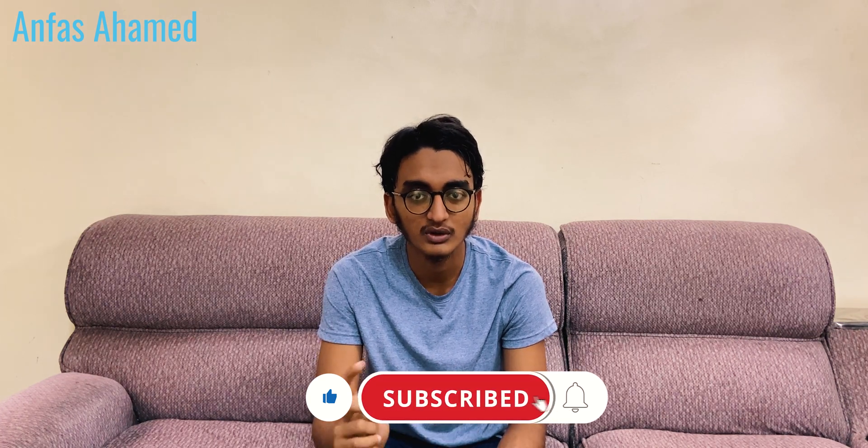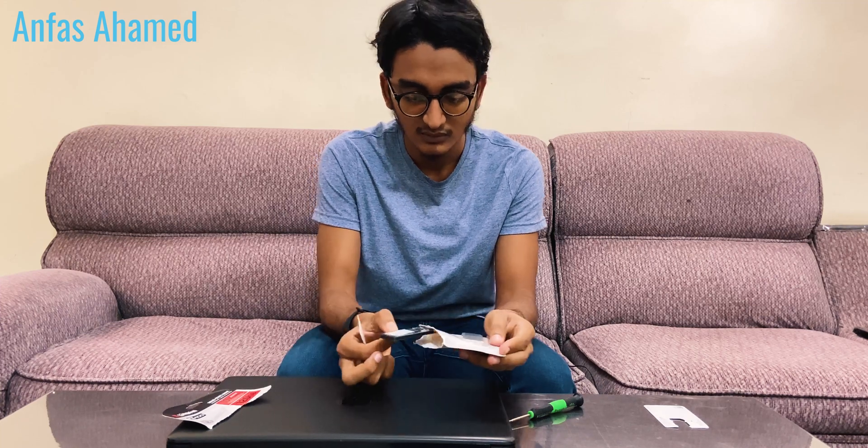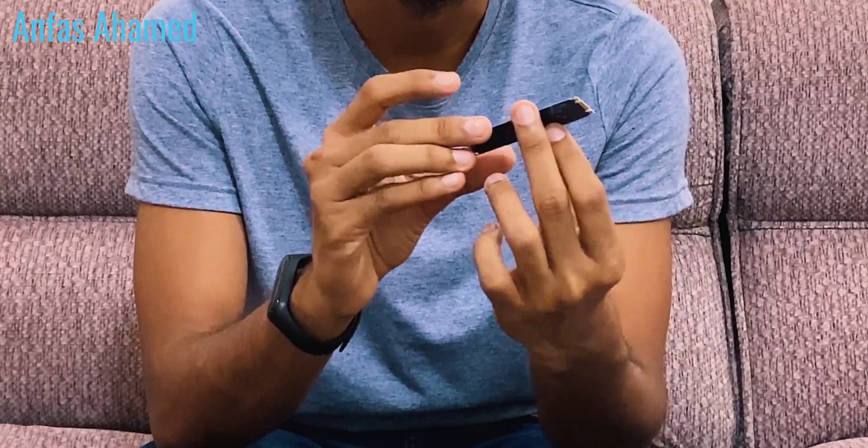Now we will start the cloning process. First, let's open the laptop and install the SSD, then we'll use a free software to clone Windows 10 — we'll download, install, and clone from the hard drive to the SSD. And guys, this is the SSD. Don't touch these pins because they are used to connect with the laptop.